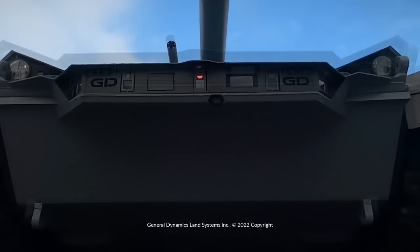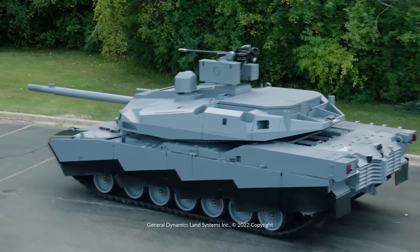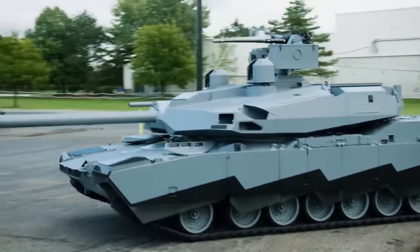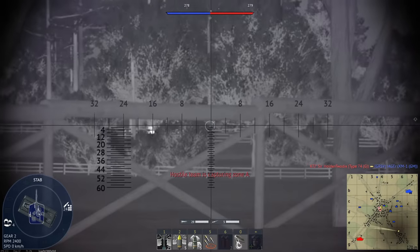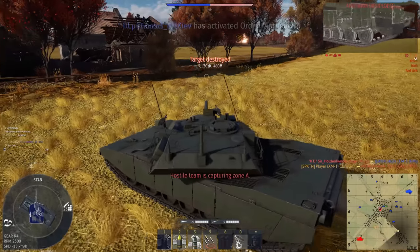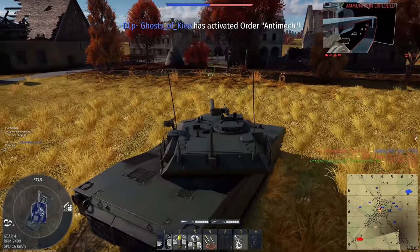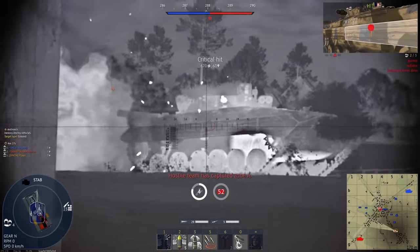When the teaser for the Abrams X came out, a lot of people asked me to make a video on it. I have talked about it a bit before, but it was very speculative because all we got was a poorly lit render of it, and I felt like if I made the video when the teaser came out, it would be pretty much the same thing. So now that AUSA has happened, there's a lot more information on it.